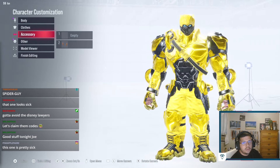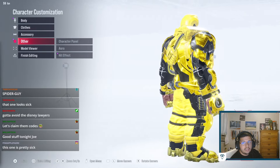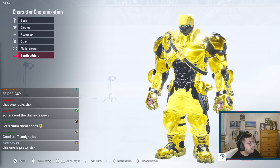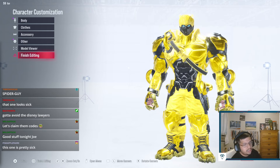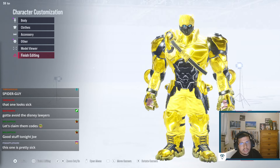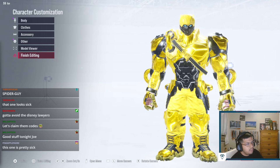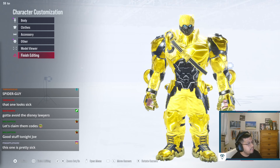That's pretty much it for Bumblebee — pretty sick custom, definitely one of my favorites. It's such a nice yellow. It's nice having a bright custom; some of the customs are a little too dark and drab sometimes. This one kind of lifts me up a bit. Let me know what other customs you want — hopefully you guys enjoyed this one, and I'll catch you on the next one. Peace out.